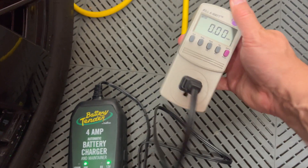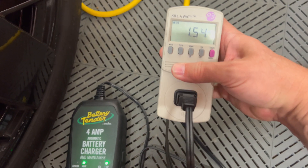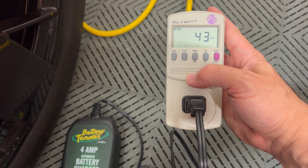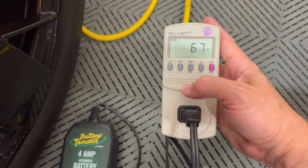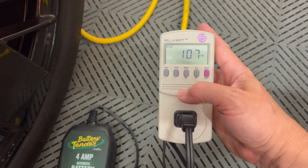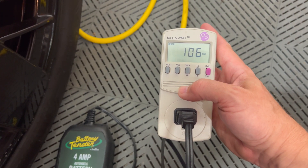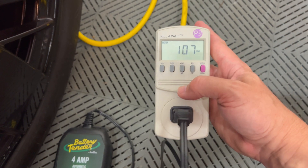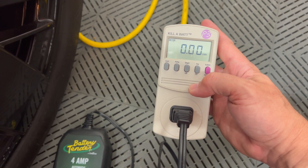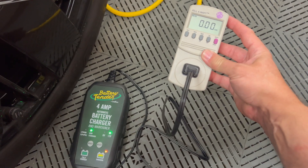So far we have the amps listed as 1.54. It's using 43 watts — 59 — it's ramping up right now. This is now around 106 watts, and with kilowatt hours nothing has elapsed yet, but we'll see what that ends up being after 12 hours.